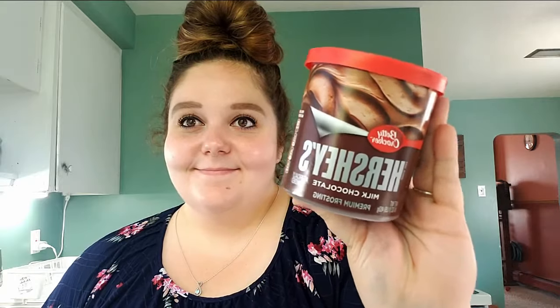Without further ado, let's get started. You'll need a boxed cake mix of your choice, a 9 by 13 glass baking dish, milk to replace the water, butter to replace the oil, some eggs, and frosting of your choice. I prefer the Betty Crocker Hershey's frosting.